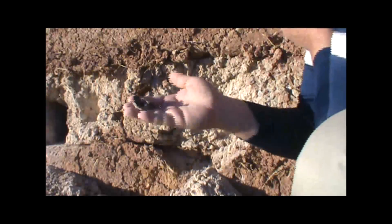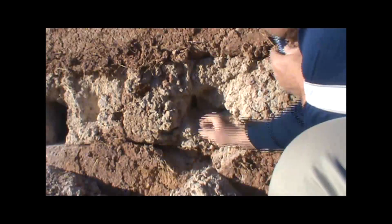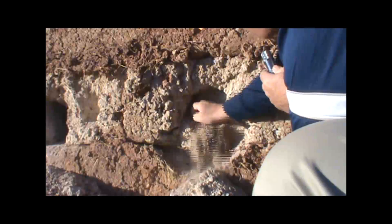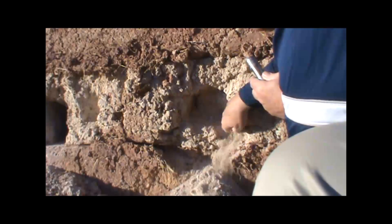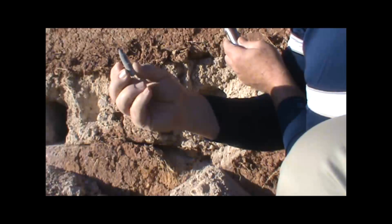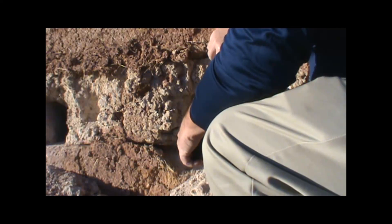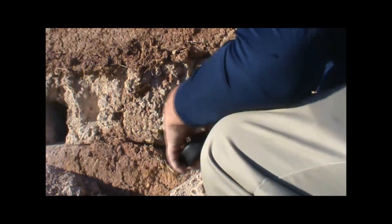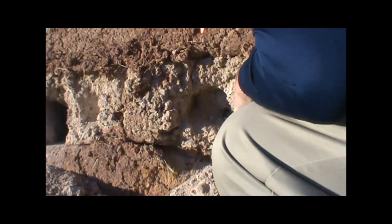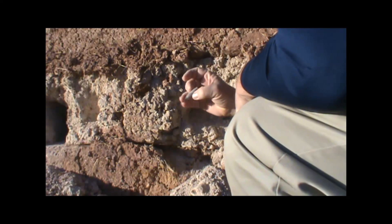We're already finding brass. There are the outer blocks, and we did a pretty good job pulverizing this one small section. Here's another piece of brass, and there's an actual bullet — less than four inches deep inside the wall. That is a tungsten steel armor-piercing round.